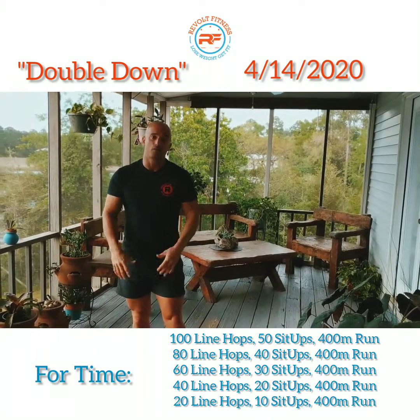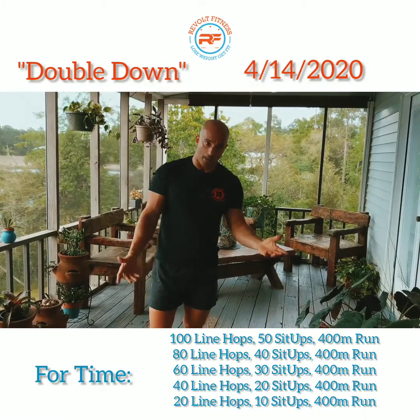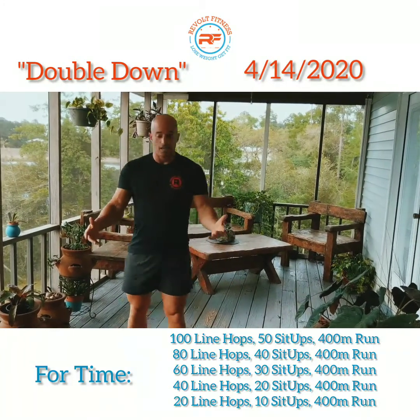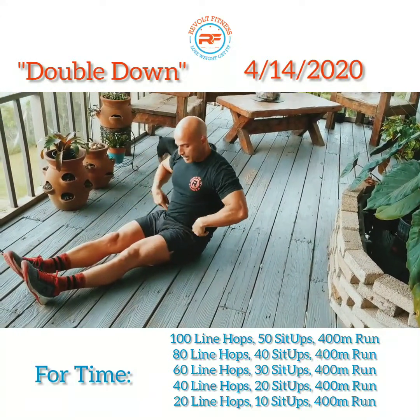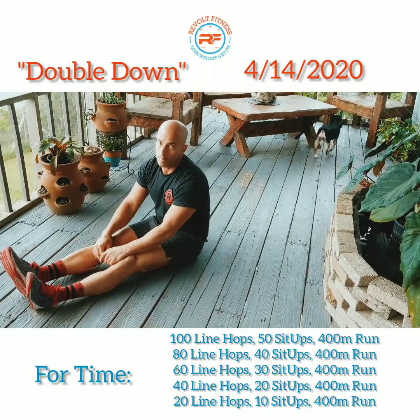Think running Annie, if you will. If you don't have a rope, no big deal — go ahead and do the line hops, just hopping on the balls of your feet to that specific line. Sit-ups, same concept: focus on squeezing those quads, keeping the hips down, touching your toes, and then going back.